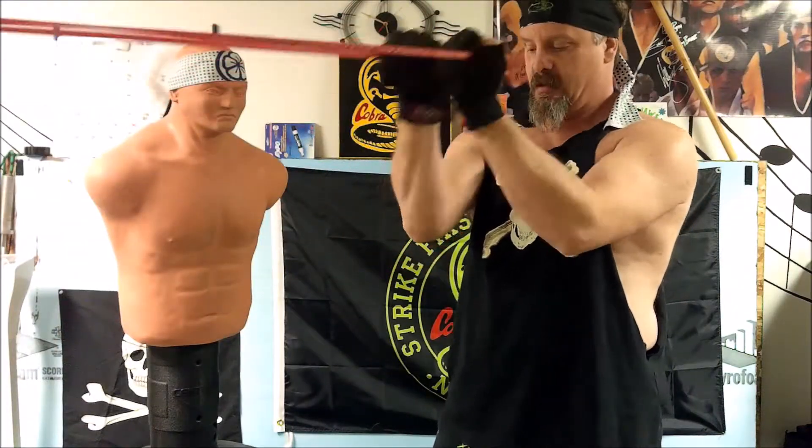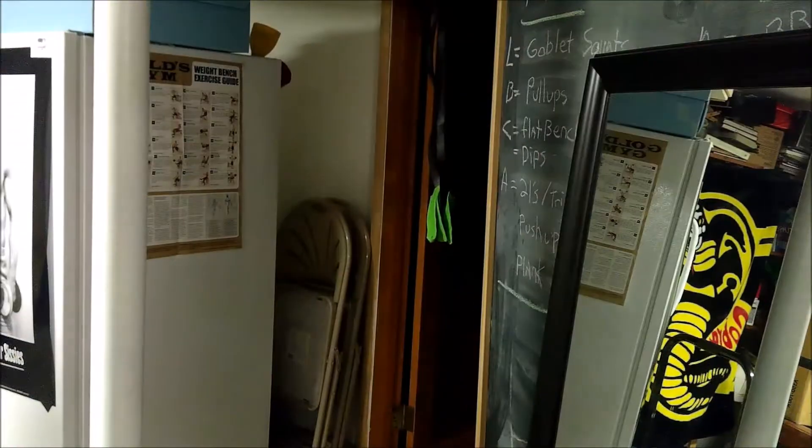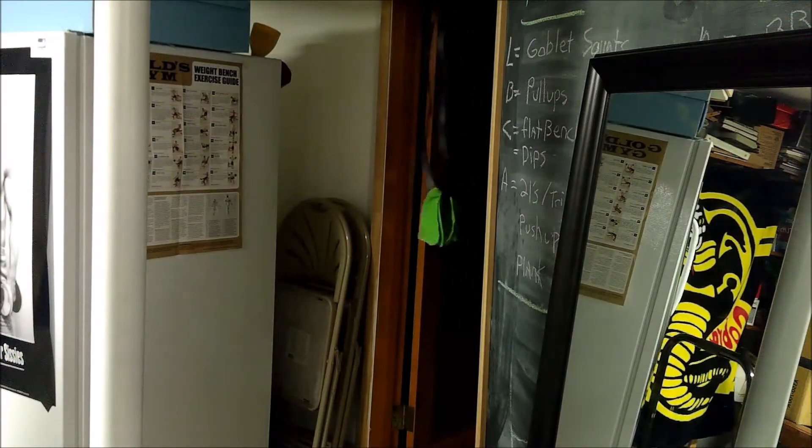Okay, face pulls — this is something I don't typically do, but I added it in for this routine just to change things up. And next up, some narrow grip pull-ups, which were really difficult — could only do six of those.